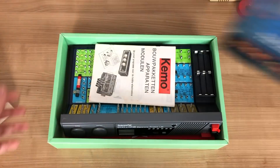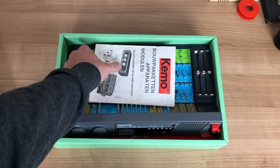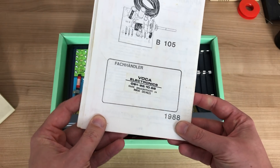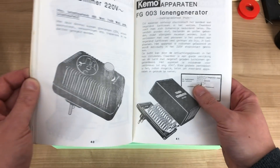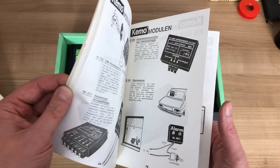When I opened the box, I noticed that there was a pamphlet included, besides the unit and the manual. It's actually a pamphlet from 1988 from a local company that sold all kinds of electronics devices and kits that you could assemble yourself. So it was really nice to find this item in the box.